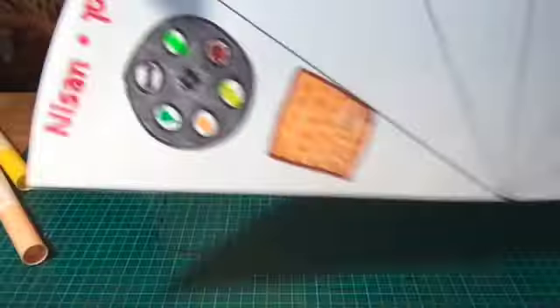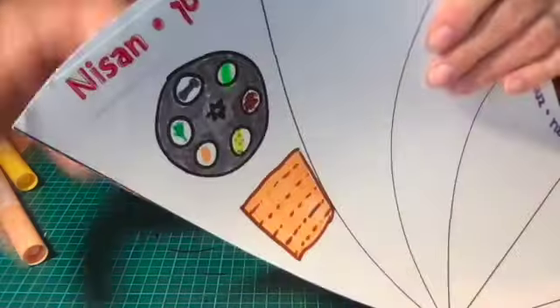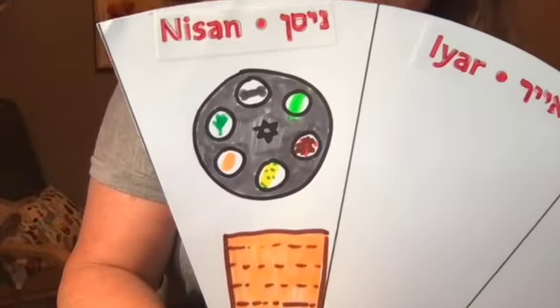Once you've had your practice, you're then going to put it on right underneath your Seder plate for the month of Nisan. There's the month of Nisan! Okay boys and girls, we'll be back with the next month. Bye!